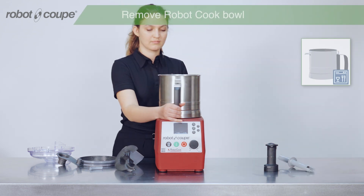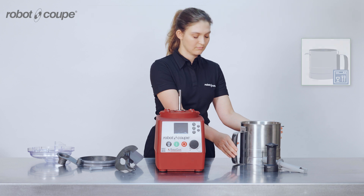Now you can remove your RobotCook bowl. It can also be cleaned by hand or in the dishwasher.